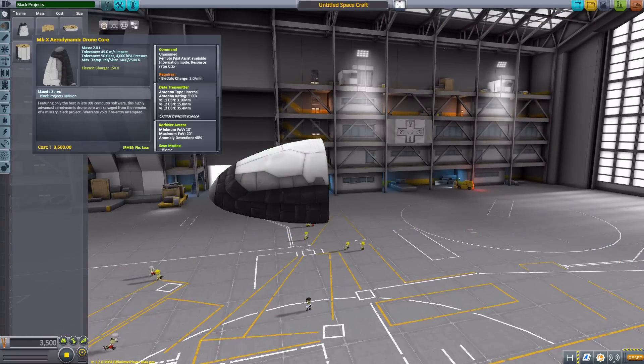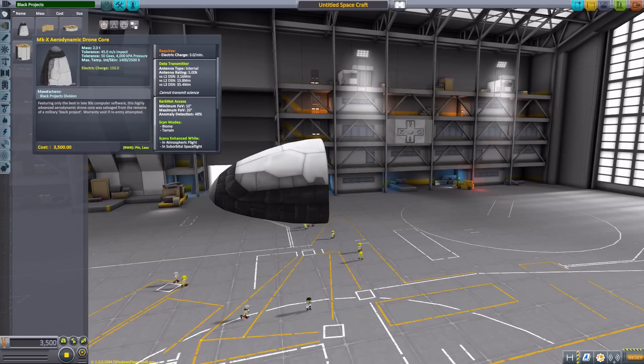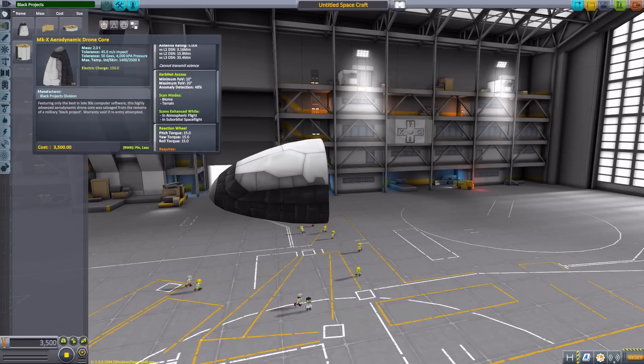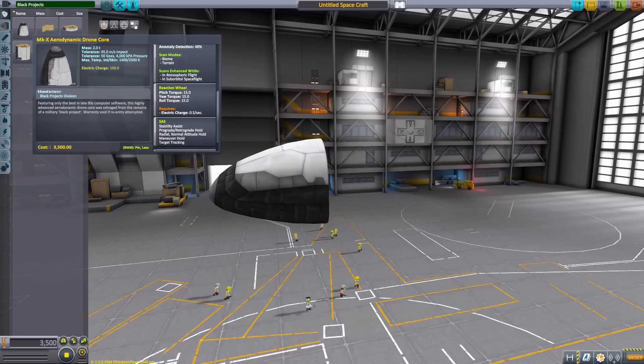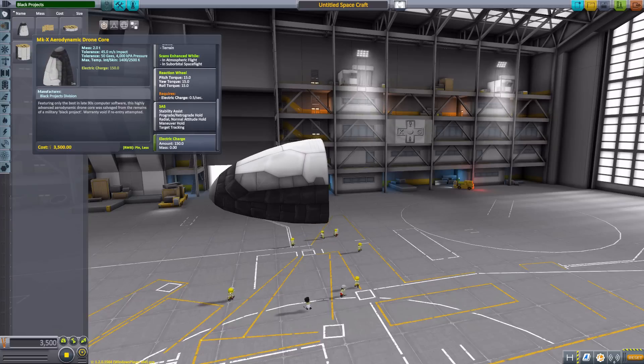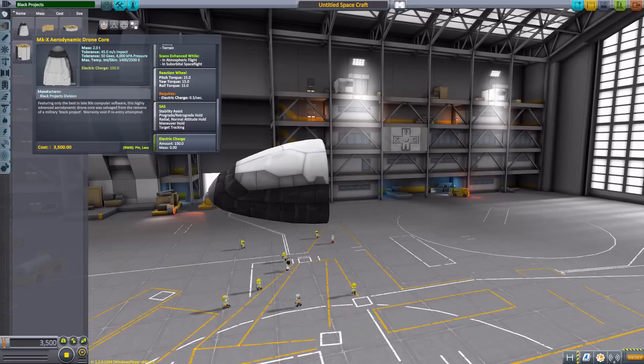As for its stats, it is an unmanned command pod with a data transmitter, KerbNet access as is necessary these days, a reaction wheel with 15 torque on all angles, an SAS, and 150 electric charge. Overall, a pretty good little drone core at a cost of just three and a half thousand funds — a very, very good little thing.